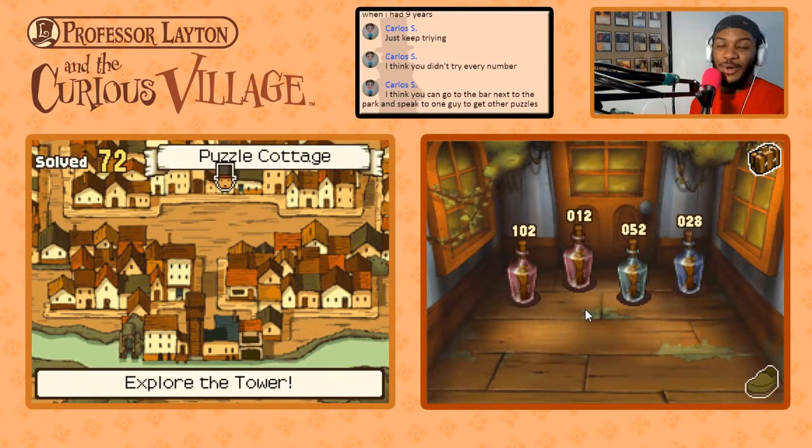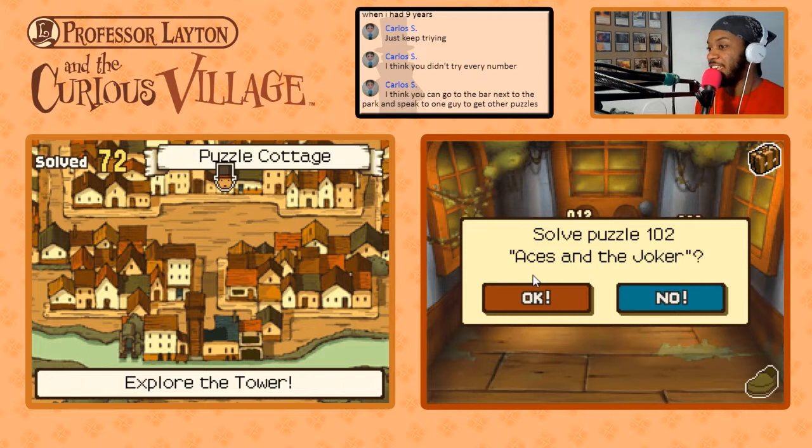To be honest I solved that one quickly because as soon as it said you probably do calculations like this every day, the first thing I thought was work time — clocking in and clocking out. Number 102 is the last puzzle here we haven't tried yet, then after that we'll be searching for more.